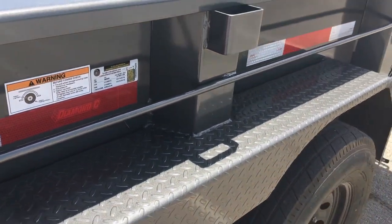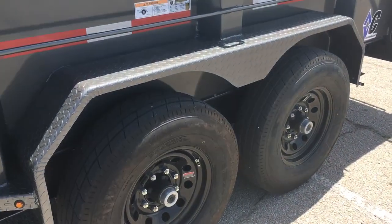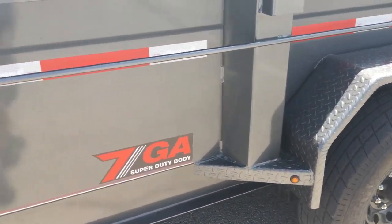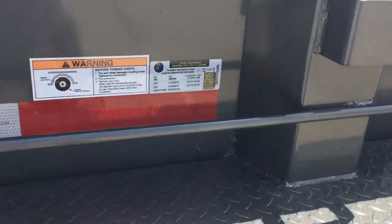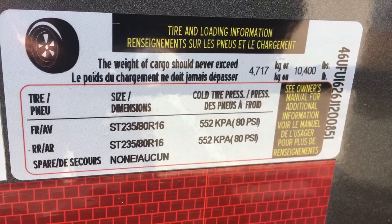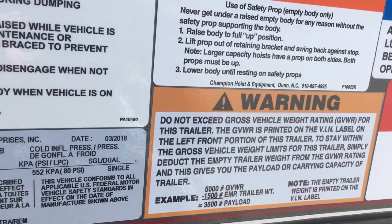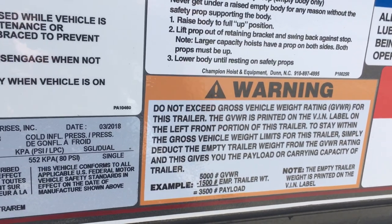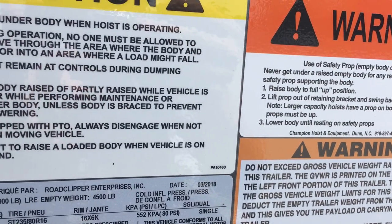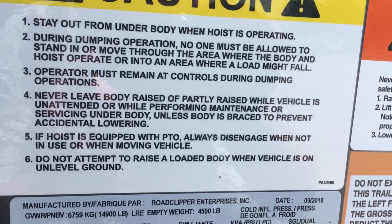The steel on the fenders here is pretty thin. I'd like to see them included in the seven-gauge package - they should just give you seven-gauge fenders if you get the seven-gauge Super Duty body. Everything should be seven-gauge. The tires show a 10,400-pound capacity. Stickers show it was made March 2018, and it's 4,500 pounds with a 14,900-pound gross vehicle weight rating.